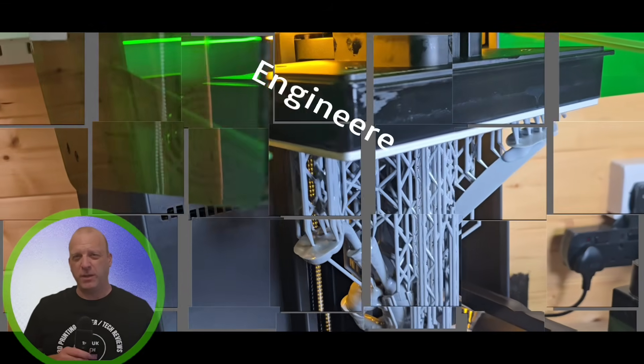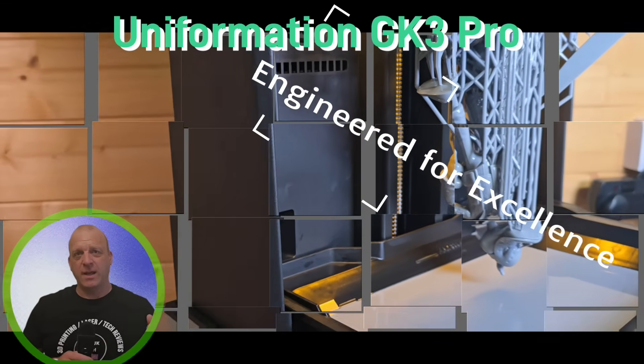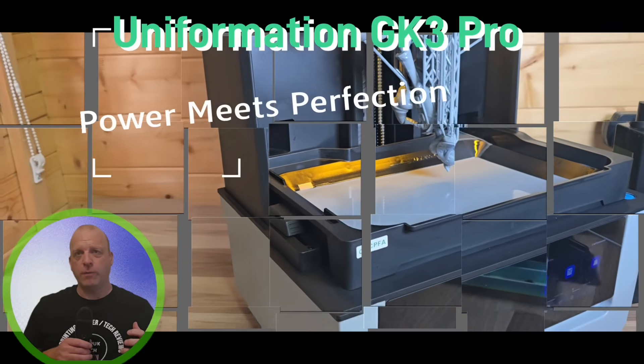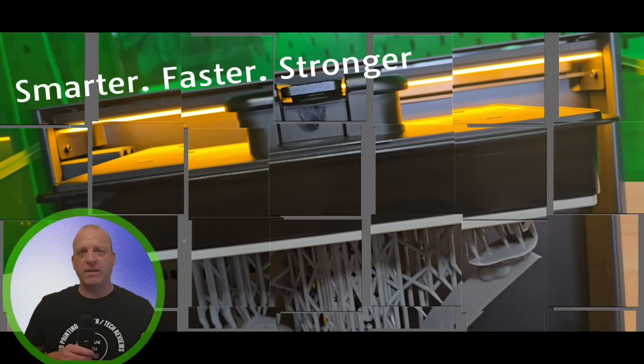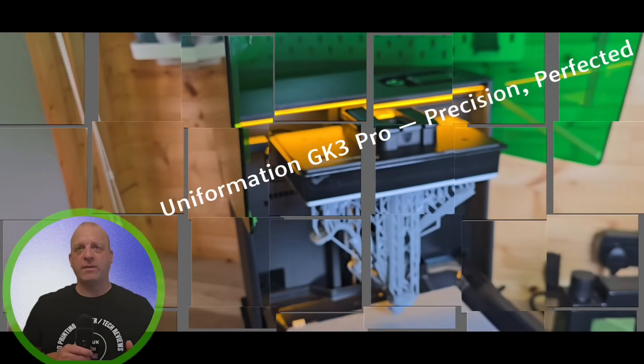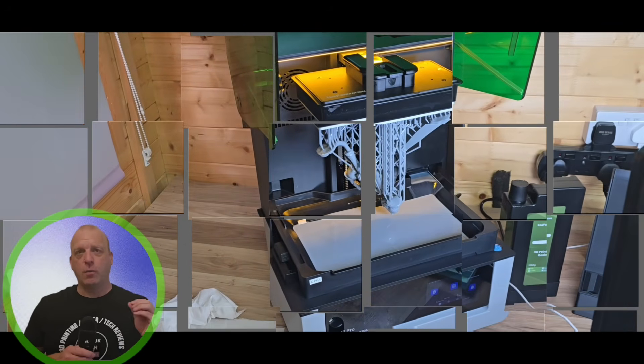Hey everyone, it's Phil from 3DP UK Tech Channel, back again today. We are reviewing the Uniformation GK3 Pro, the next evolution of the beloved GK2 series. It's got some serious upgrades and I can't wait to show you what makes this printer stand out.